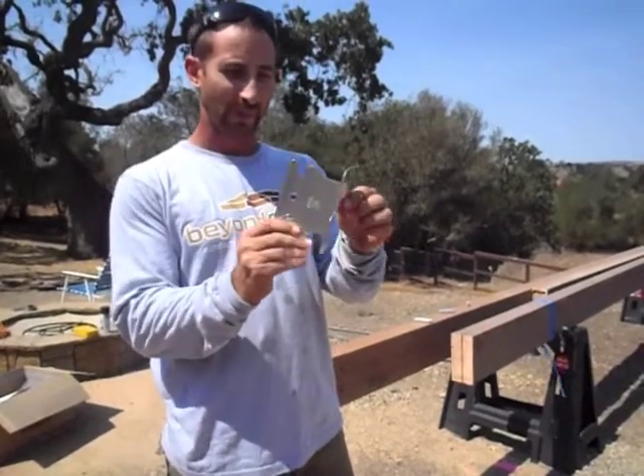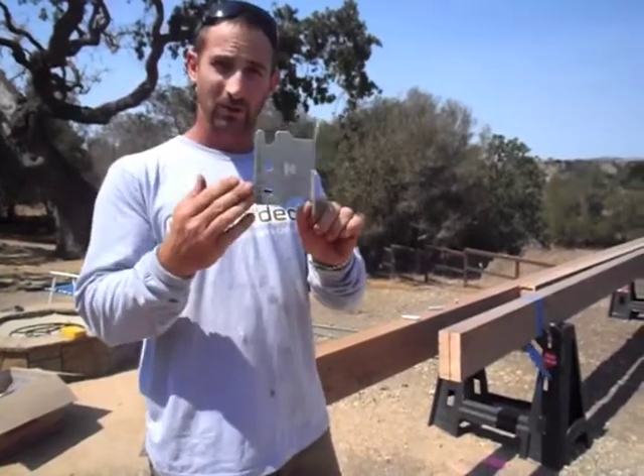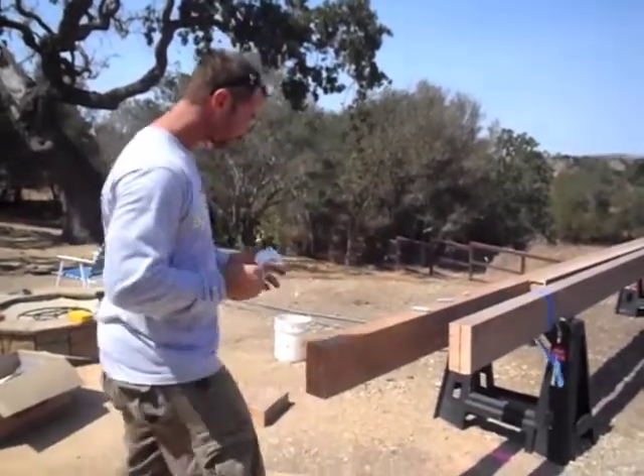This is what it looks like out of the box. It attaches to the ledger with SDS screws that are supplied with it, as well as steel pins to connect it to the rafter.